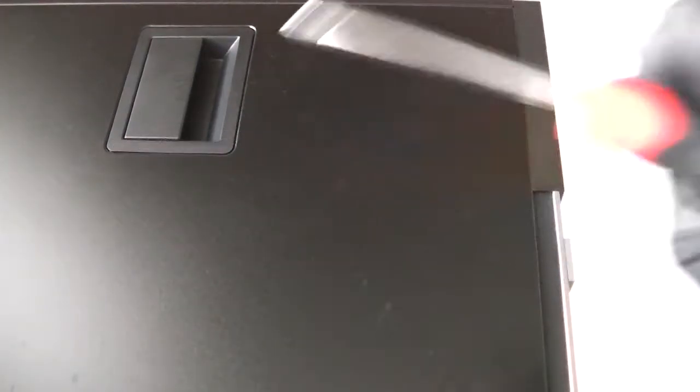What you're going to need is wear some latex gloves and get yourself a Phillips screwdriver, and you're going to remove the side panel cover right here.